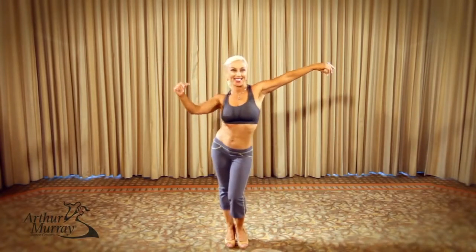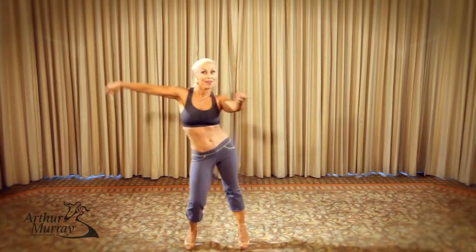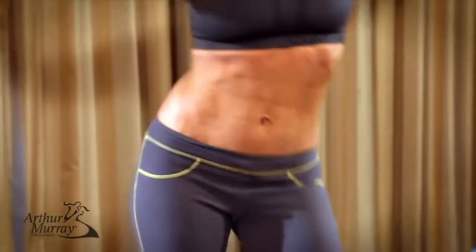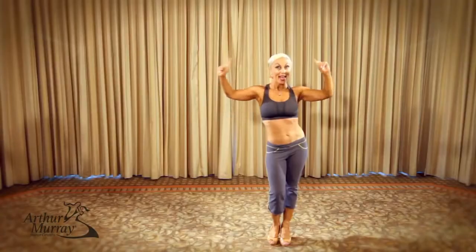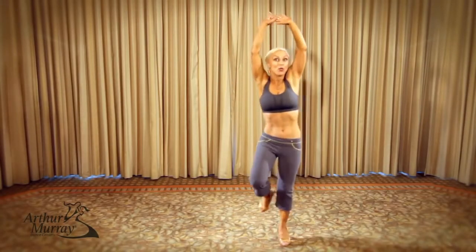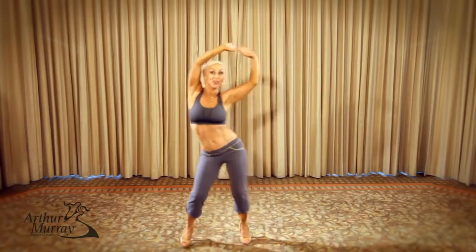You're going to do the same thing on the other side. One more time, and reverse — side, side, side, side. Now, you're going to exaggerate it by pulling the arms up. It will give you a fantastic exercise routine.